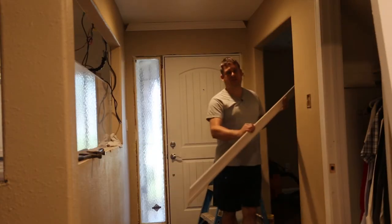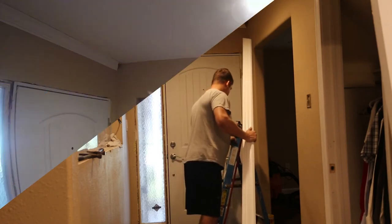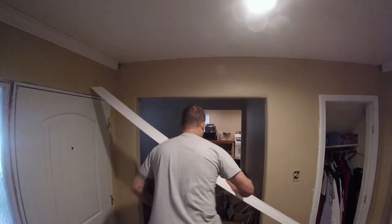One of the things I do is I mark my trim — I just write in very small letters where it goes, and that helps me make sure that I get the right piece in the right spot.